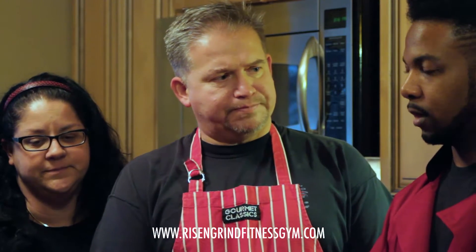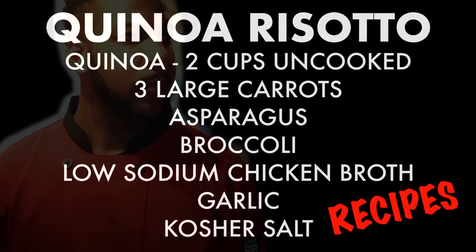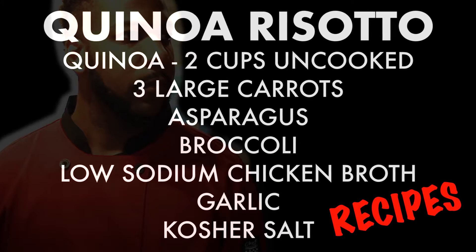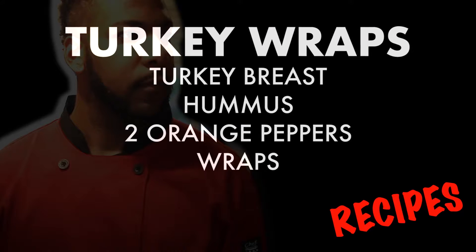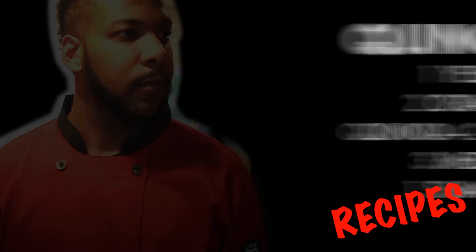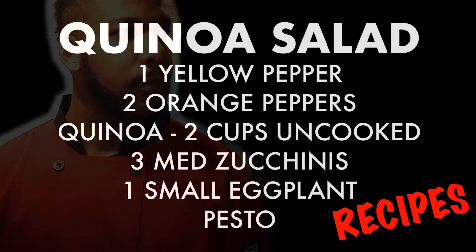So what are we going to cook today? Well, today we're going to cook a risotto using quinoa. We are also making a quinoa vegetable salad, along with — what else are you going to bring to lunch this week? Make some turkey wraps. Alright, so we have three different dishes for meal prep for the week.